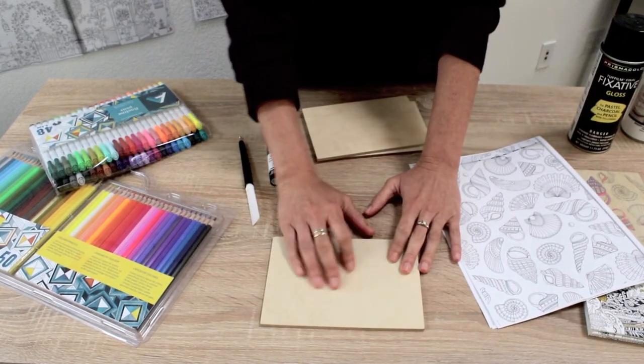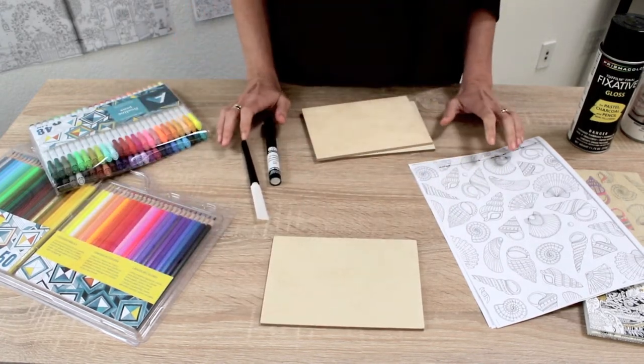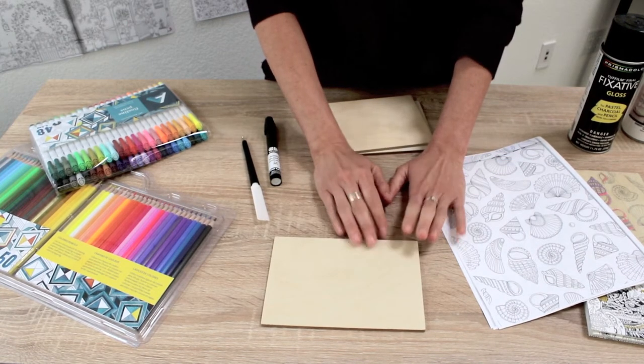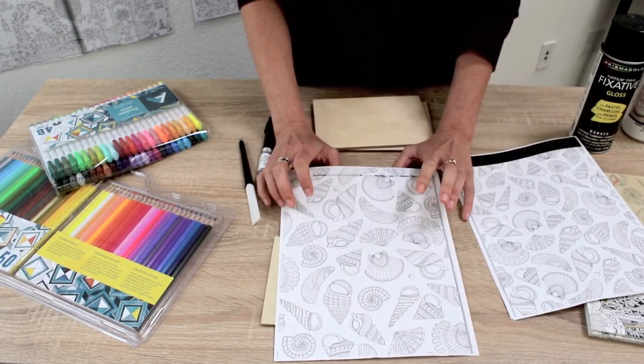To get started, it helps if the panel is soft — you'll feel some are a little softer than others. If it's a slick-feeling panel, give it a once-over with a really fine 600-grit sandpaper. Take your laser copy; it helps if they're fresh, so if you're going to do a demo, do them the day before versus two weeks before.